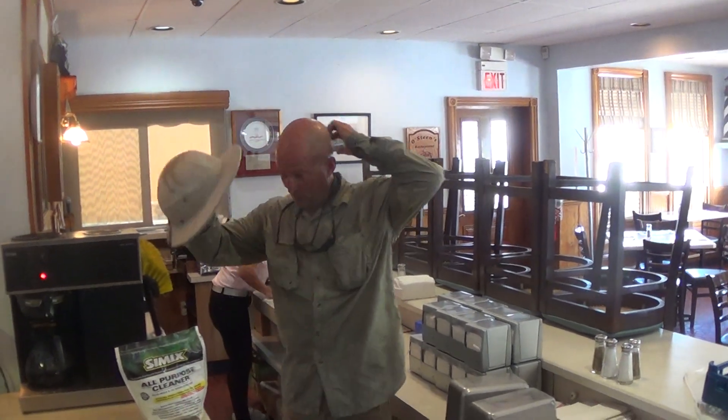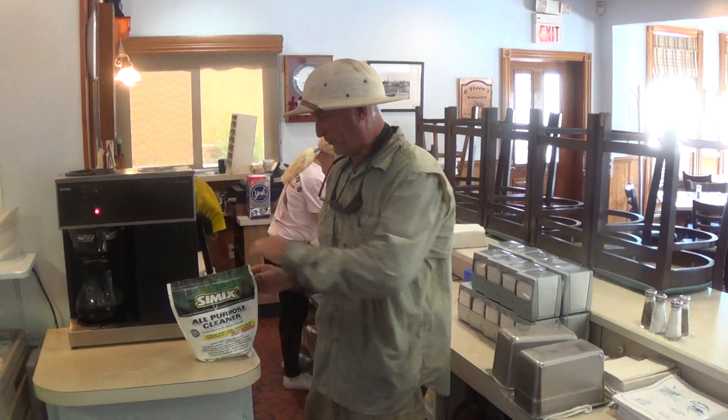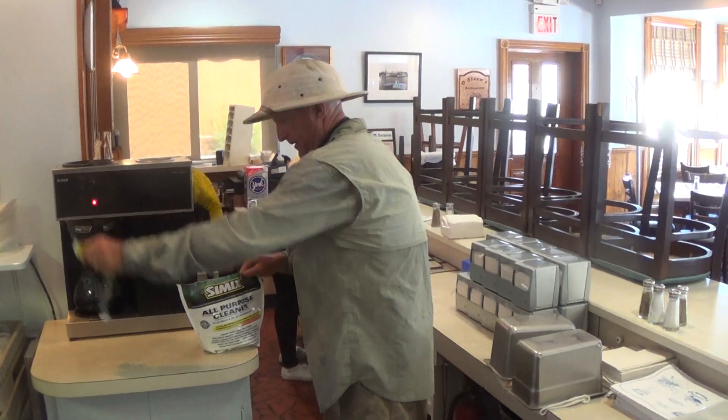All right everybody, Tommy the Detail Man. I'm going to demonstrate this Simix All-Purpose Cleaner for cleaning greasy restaurant floors.